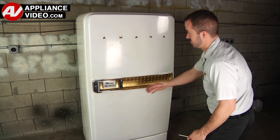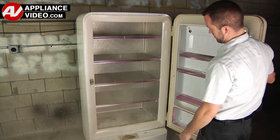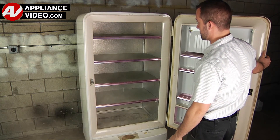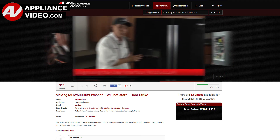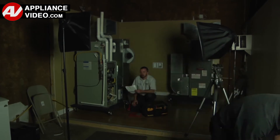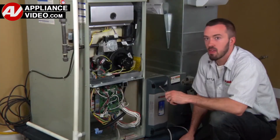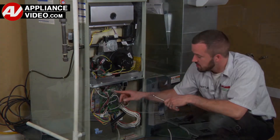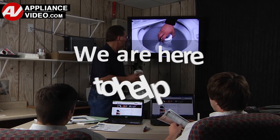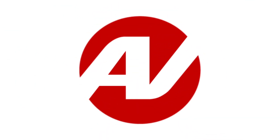Whether you're up against an uncommon repair or the latest appliance on the market, our videos have been created with you in mind. Our growing library of videos have been produced using our factory certified technicians who have extensive infield experience over the past 30 years. ApplianceVideo.com provides high quality repair videos that anyone can follow, regardless of their skill level. We are here to help. Click on the link below to view this repair video and let us help you do it right the first time.